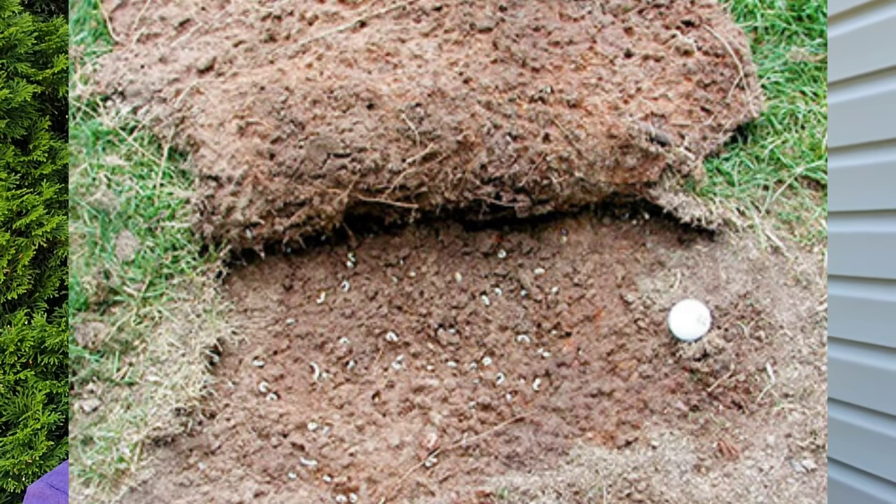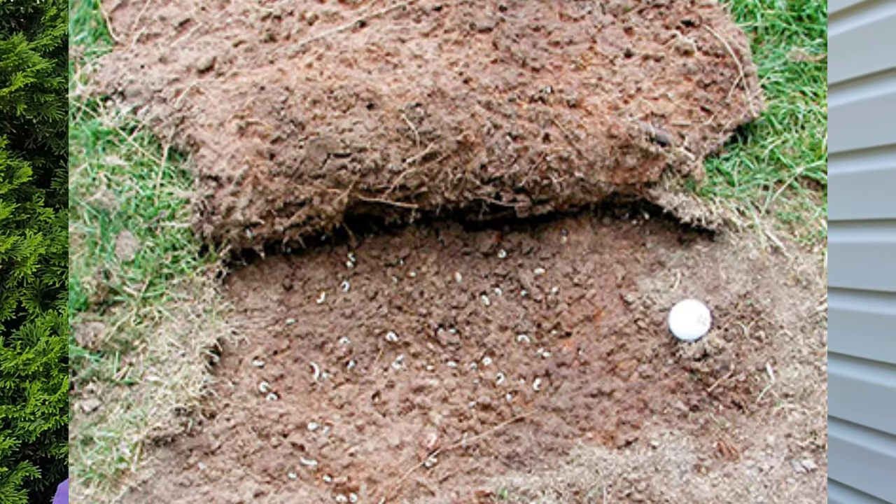With insect damage, it's typically not going to be over the whole entire lawn — it would be more of a section that you'll see, and it might just get bigger and bigger. With insect damage, the main ones you're going to be seeing are grubs and sod webworm. With grub damage, if you see a brown spot where the grass is just dead, try to pull it up — with grubs it should pull right up. As we get further into the year, you should start to notice the presence of lawn moths as you're mowing and walking through your lawn.